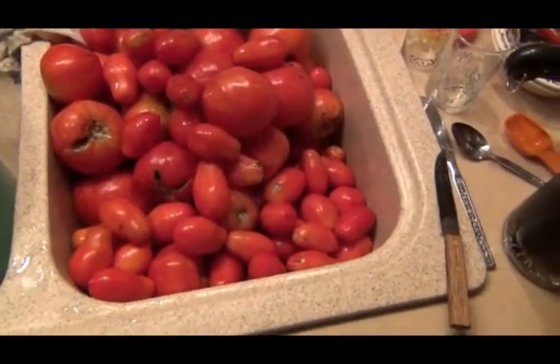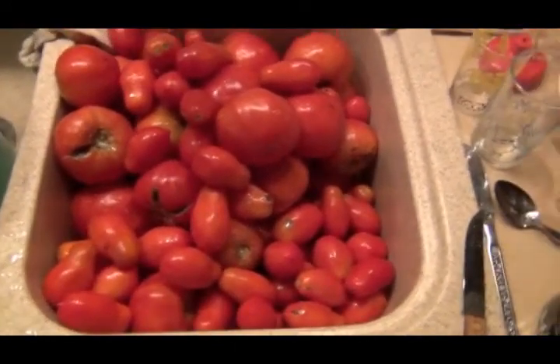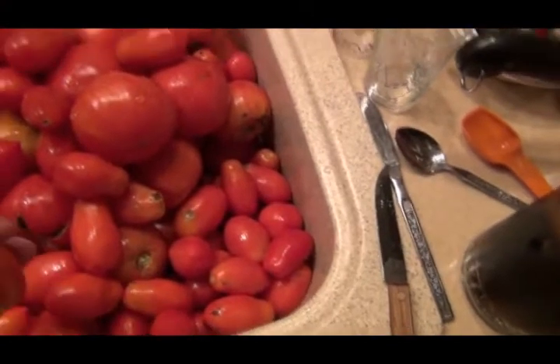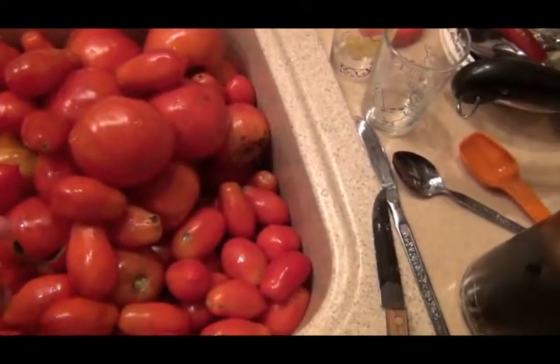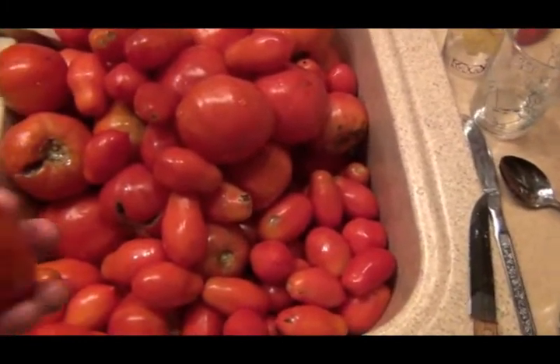We're gonna have another big session of tomato juice tomorrow. I've got a sink full and three more buckets full over here to cut up tonight. The last time I really didn't get technical enough or didn't show you a real how-to on tomatoes.